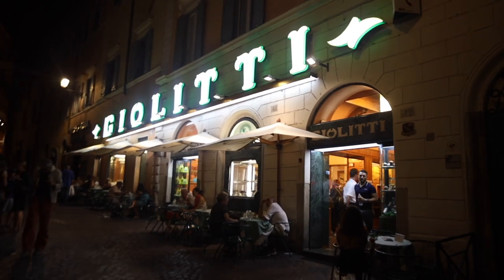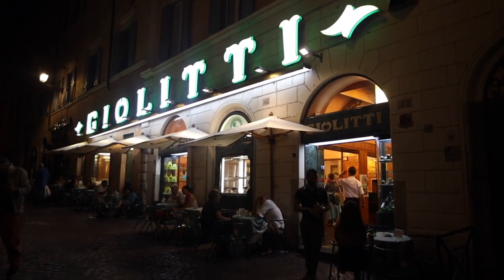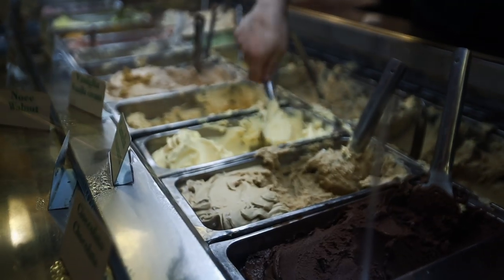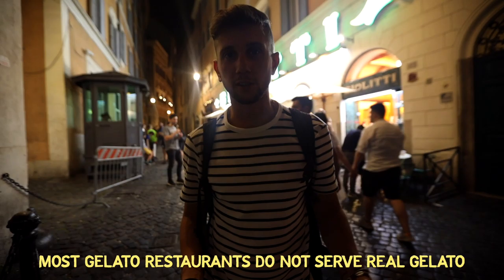Tonight we are double deserting. Welcome to Giolitti — one of the most popular gelato places in all of Rome, because not everything is a hidden secret. Giolitti is known for making actual, real, authentic gelato. It's one of the more popular places to get one, and there are about three of them in Rome.